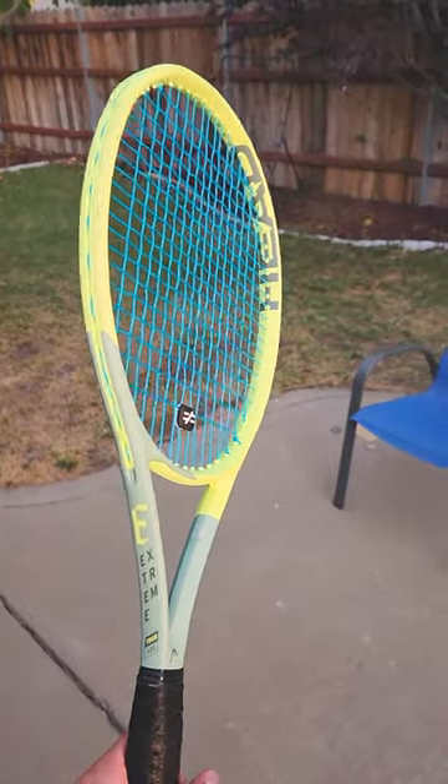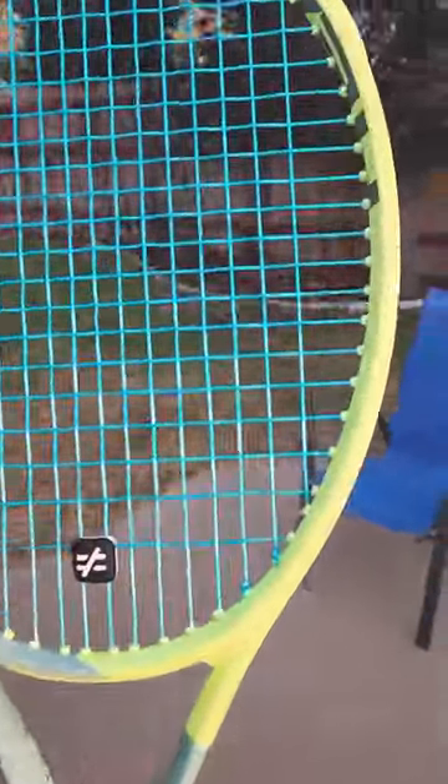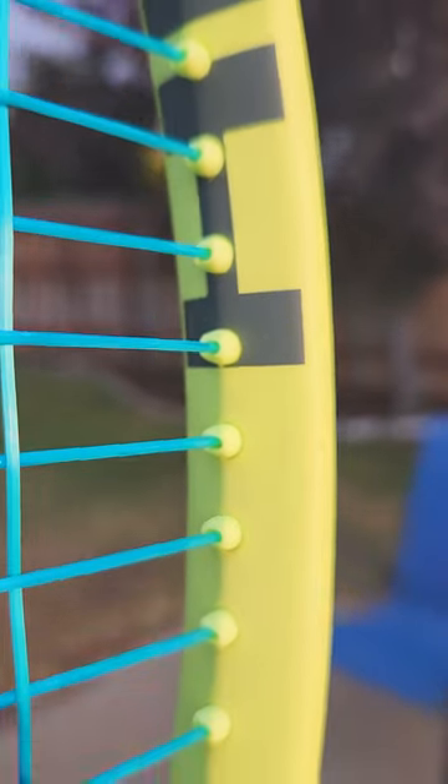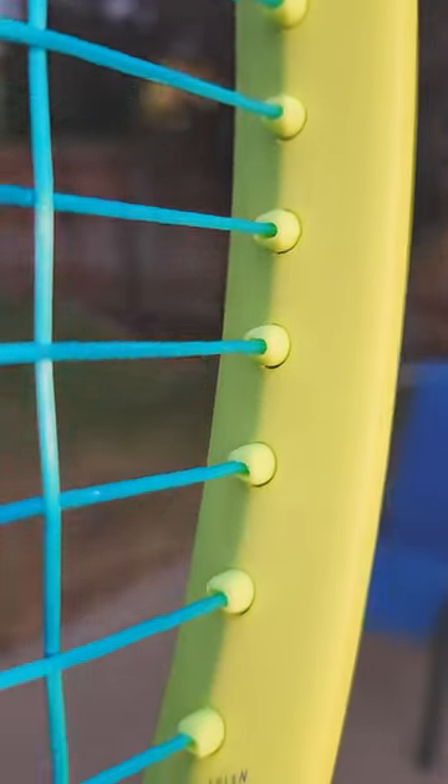I finally picked up a Head Extreme Tour. I'm intrigued with this racket because the grommets have a cool oval shape, which fits my particular criteria of small grommets and parallel drilling, but in a pretty innovative way.